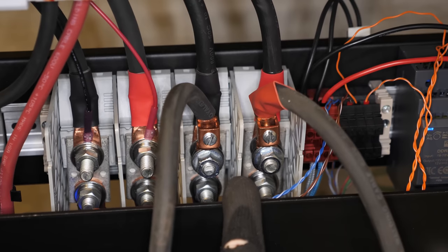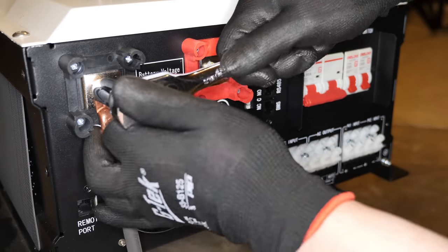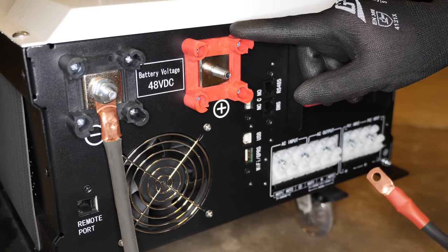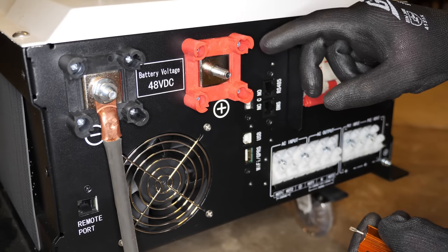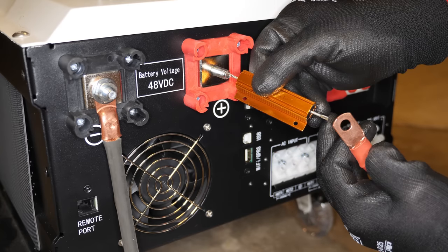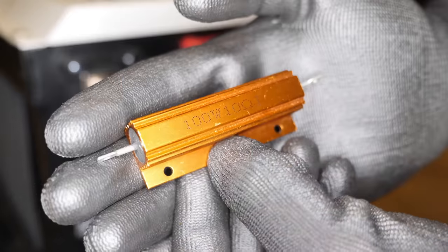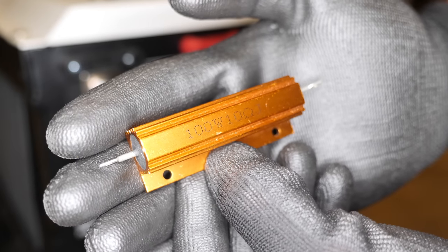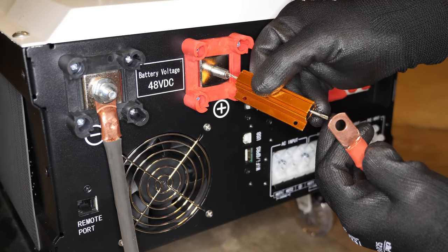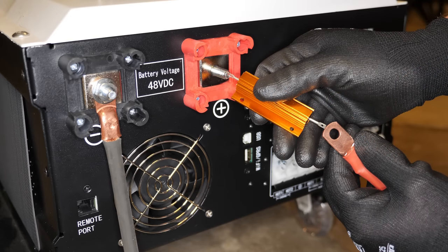Battery cables are attached to the bus bars. Now we're going to hook up the battery cables to the inverter. Before you attach your battery positive to the inverter, you should charge up the capacitors inside with a resistor — otherwise you could potentially damage a capacitor or other electronic components. Without the resistor you usually get a big spark from the inrush of current. We're using a 100-watt 10-ohm resistor: attach one end to the inverter and the other to your battery cable to slowly charge up the capacitors. Just a couple of seconds is fine, and I did not get any spark.